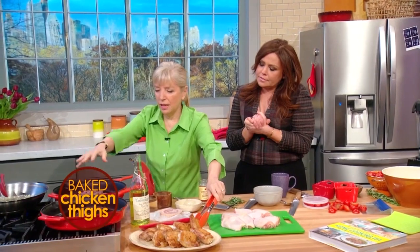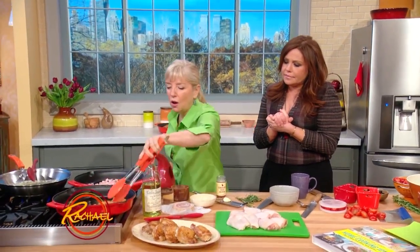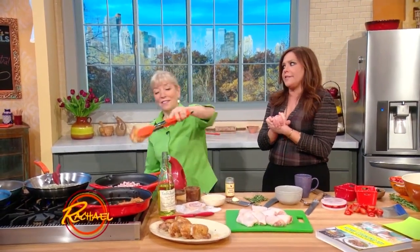What happens is you cook the pancetta until it gets nice and brown like that, and then the chicken goes back in the pan. We're gonna cook this all in our big cast iron skillet.